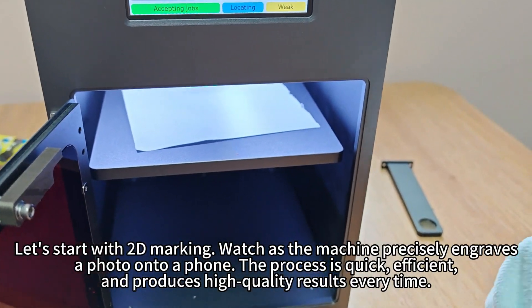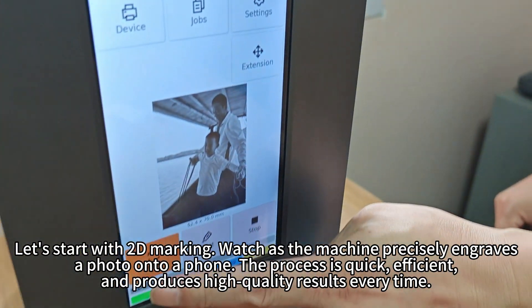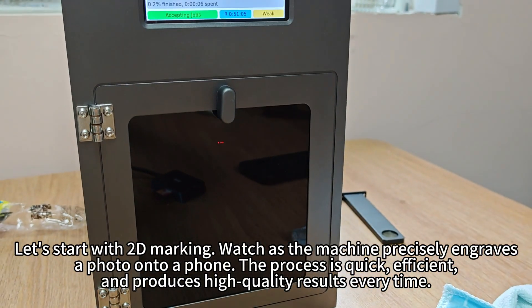Let's start with 2D marking. Watch as the machine precisely engraves the photo onto a phone. The process is quick, efficient, and produces high-quality results every time.